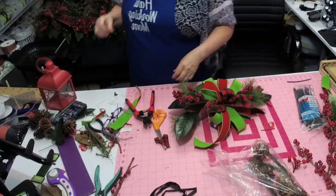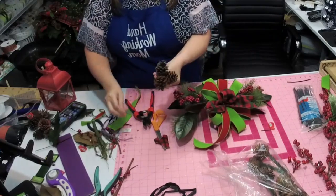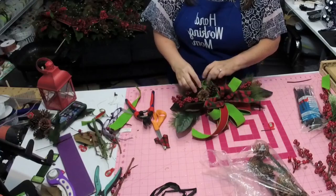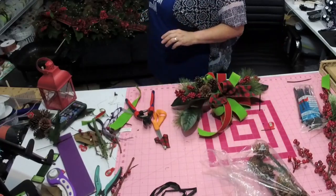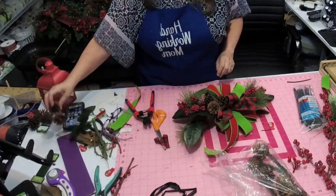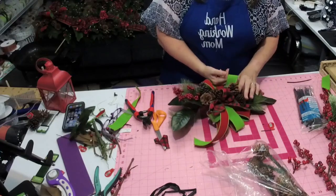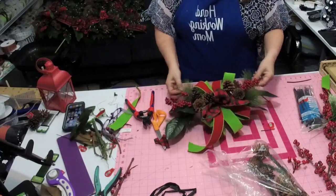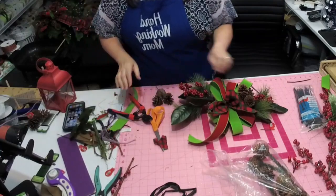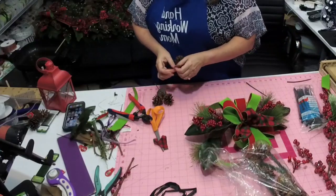I got these tiny little pine cones, and we want to add in some more of the natural elements that we had in the others. I'm going to put one on this side and one on this side. You could also make a table centerpiece that would match, using the same thing.